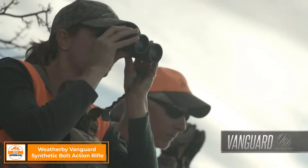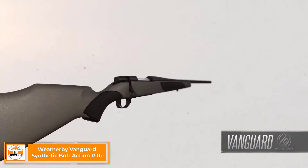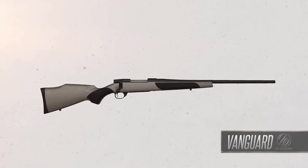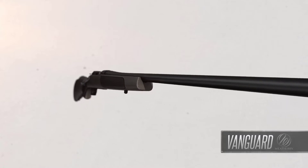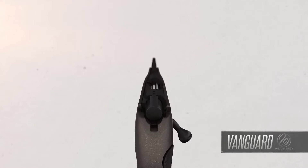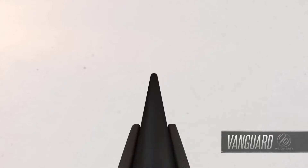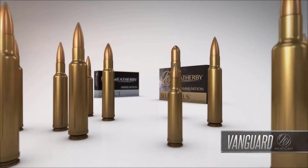Hunters considering their first rifle, or those adding another caliber to their collection, need look no further than the Weatherby Vanguard. These rifles have set the standard for exceptional value, quality, and performance. Every Vanguard is guaranteed sub-MOA when used with Weatherby factory or premium-grade ammunition.